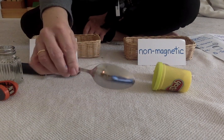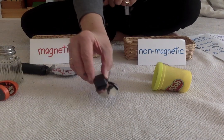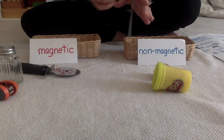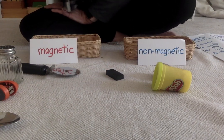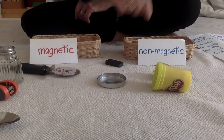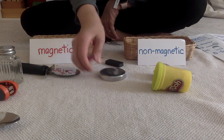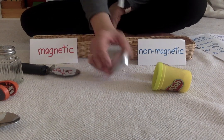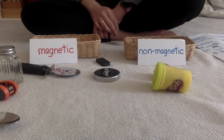Here's a tablespoon. Do you think it's going to be magnetic or non-magnetic? Let's see. It's magnetic. This is a metal lid that I found. Do you think this metal lid is going to be magnetic or non-magnetic? Let's see. It's non-magnetic. I wonder why this metal lid is non-magnetic — that's something to research.